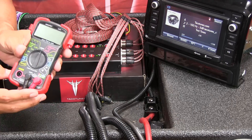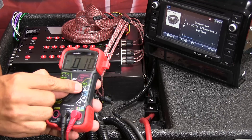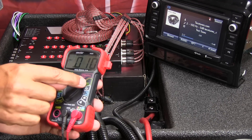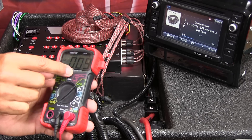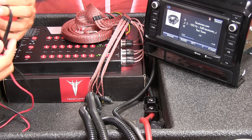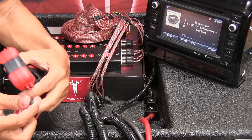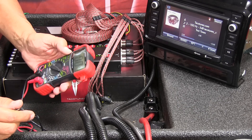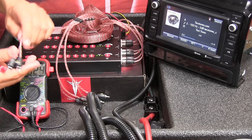Set the multimeter to AC voltage. On some units it may just show a V with a squiggly line — the squiggly line represents alternating current. When you touch the leads together you should get zero, confirming the meter is working.